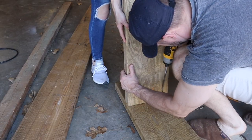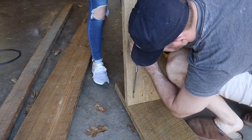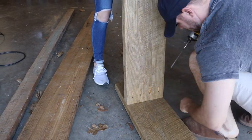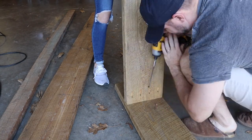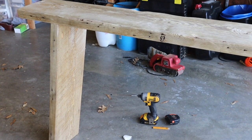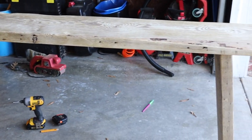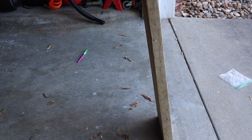It's really helpful when attaching these legs to have someone hold the leg in place and someone to drill in the screws so the leg stays in the right spot. Here is the table all assembled - I'm loving how this is looking, and all we have to do now is fill in those holes and seal it up.